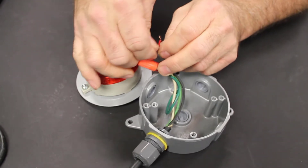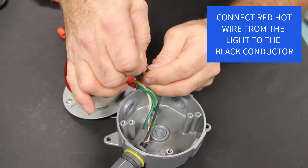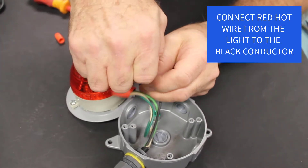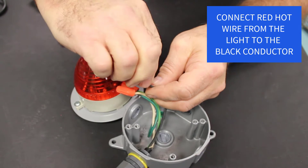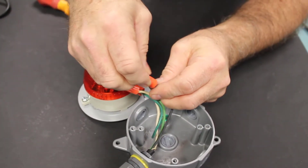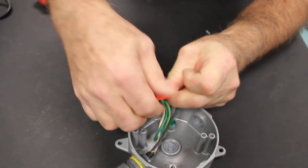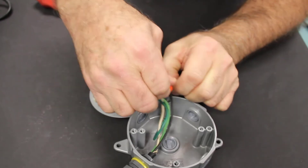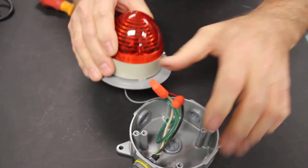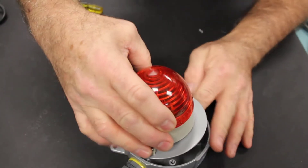Then we're going to connect the hot wire from the light to the black conductor. Put the wire nut on that, screw it on tight, and make sure both conductors are secure in there. That's all the connections we need to make at the light, so now we'll put the light back together.